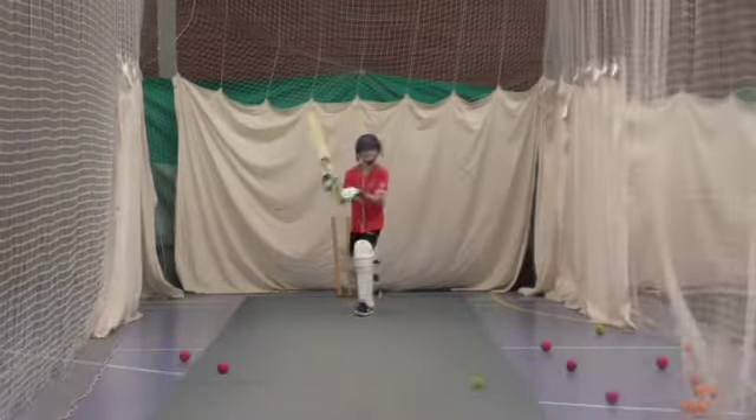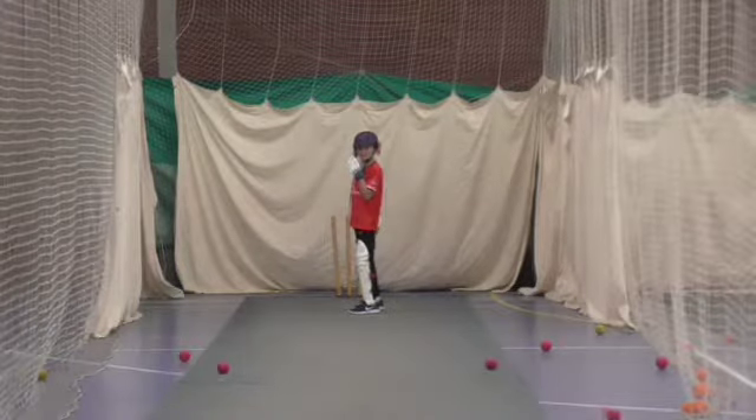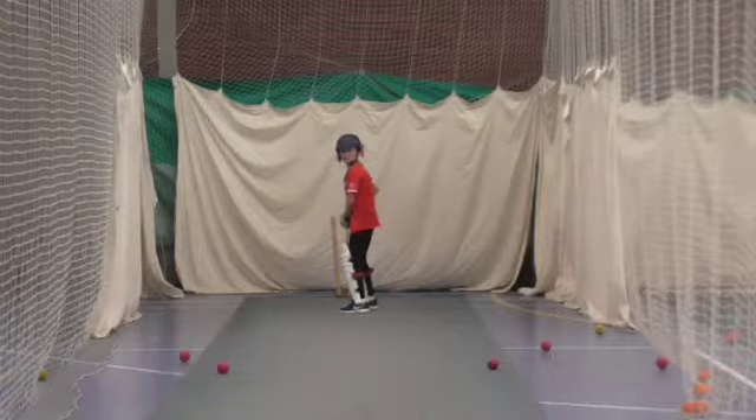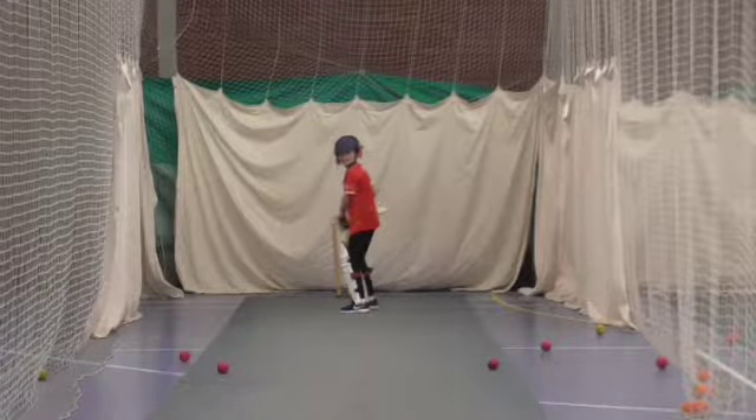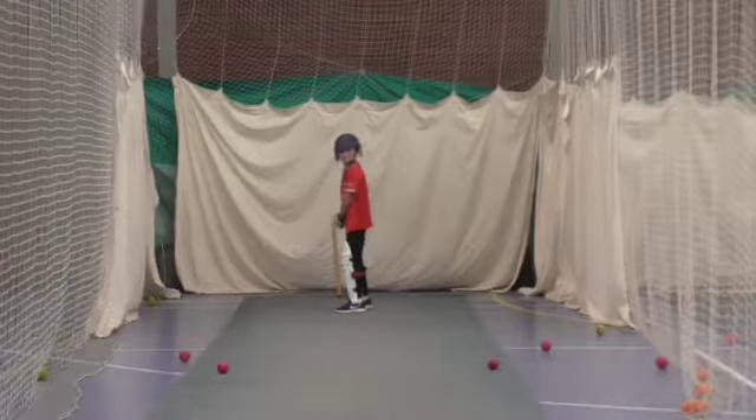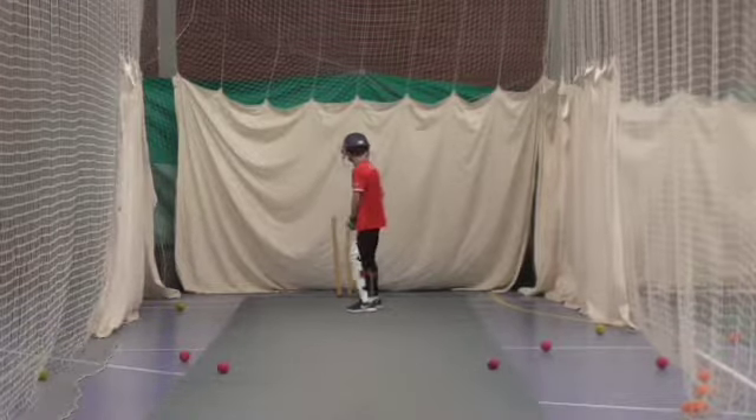Nice play. Right, I'm going to push it a little bit wider. Place some through the offside. Don't start too closed off. Good shot.